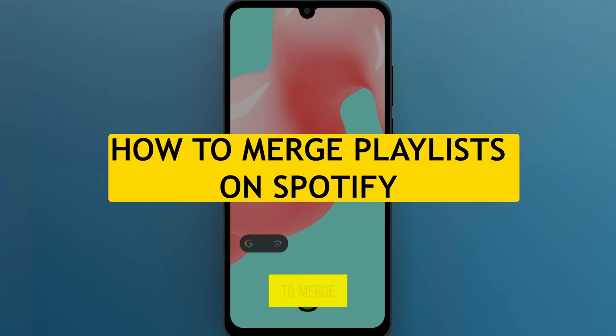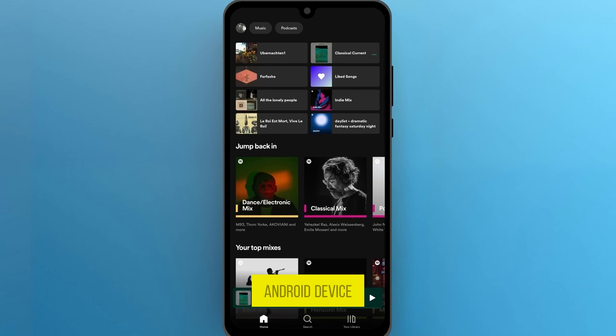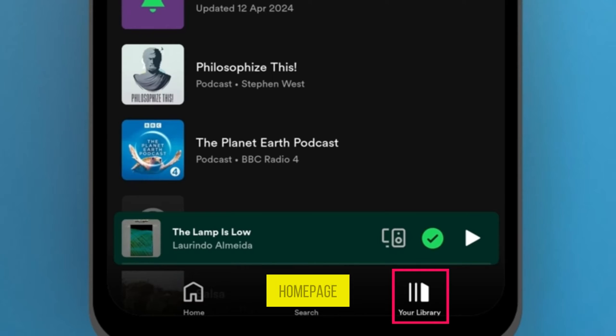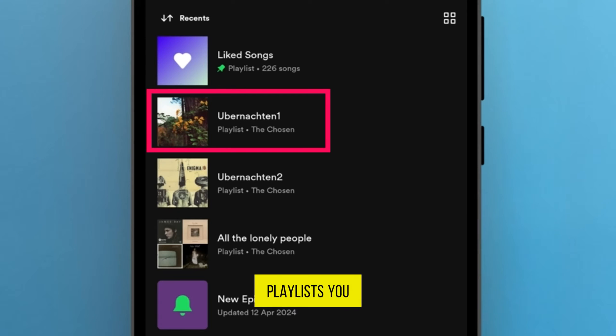Welcome to our quick tutorial on how to merge Spotify playlists in just a few easy steps. First, open the Spotify app on your Android device. Navigate to Your Library on the home page and select Playlists. Choose one of the playlists you want to merge.